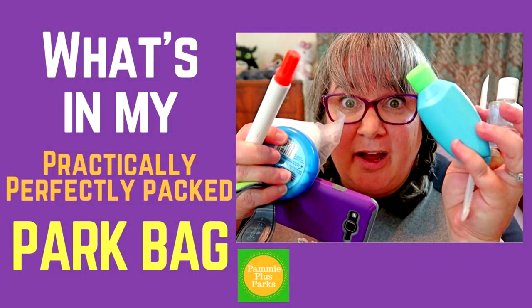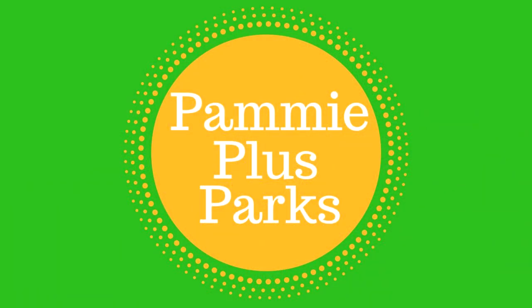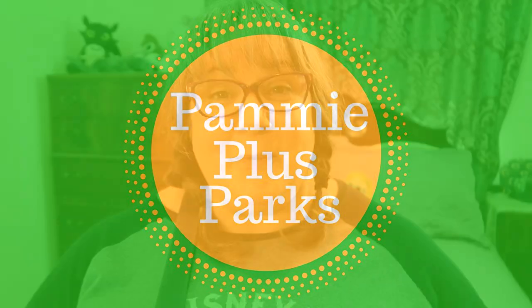Today on Pammy Plus Parks, I'm going to be sharing with you the practically perfectly packed park bag. Welcome to Pammy Plus Parks. I am Pammy, your plus size fairy godmother, bringing you all the magic Disney and Florida has to offer plus size people.